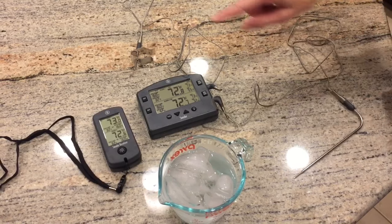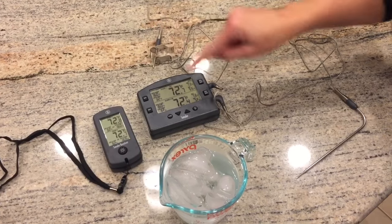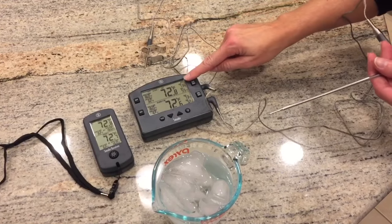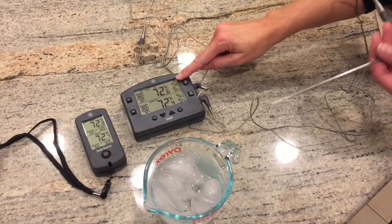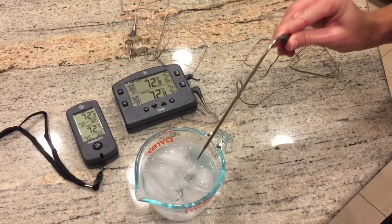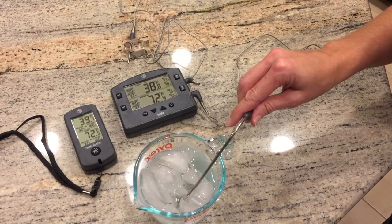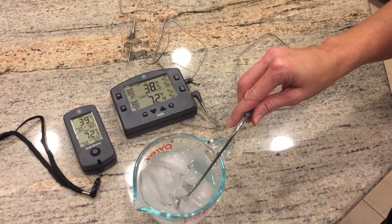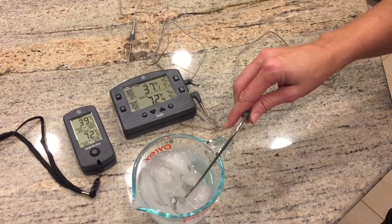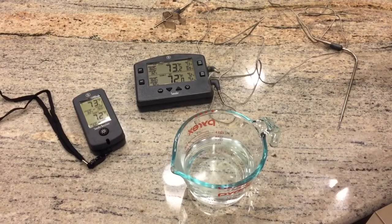We've left the grate clip probe in so you can see it's registering room temperature. Up top is where you're going to see the temperature reflected from the probe when we dip it into the ice water. So you'll see how fast it changes — here we go. You can see you can get an accurate reading of your cooking temperature very quickly with this thermometer.